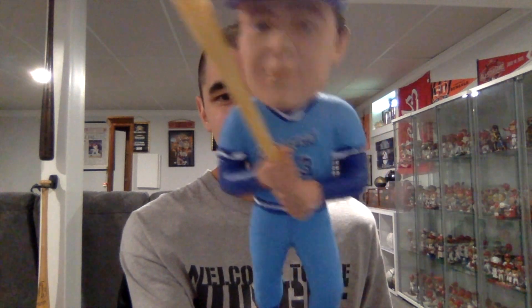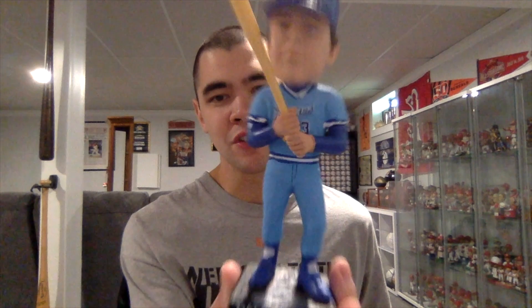Alright, here is the Dale Murphy bobblehead — finally out of the box. He's in those cool retro baby blue Braves uniforms, which look really nice. The back says 'Murphy 3,' the head bobbles really well, you can see the Braves logo on his hat, and his number on the front of his jersey. Just a good-looking Braves bobblehead — actually the first Braves bobblehead I have in my collection.